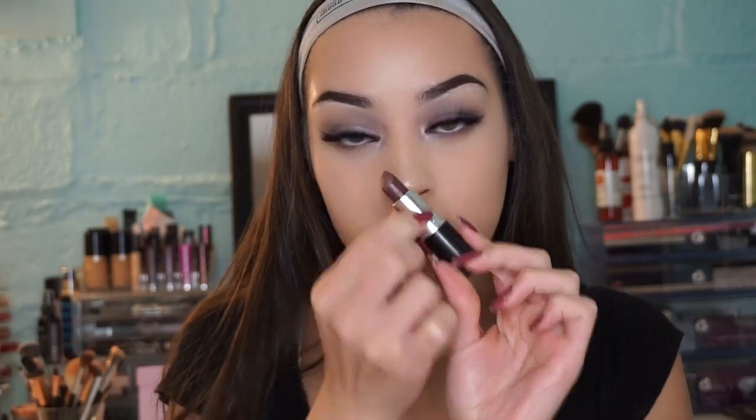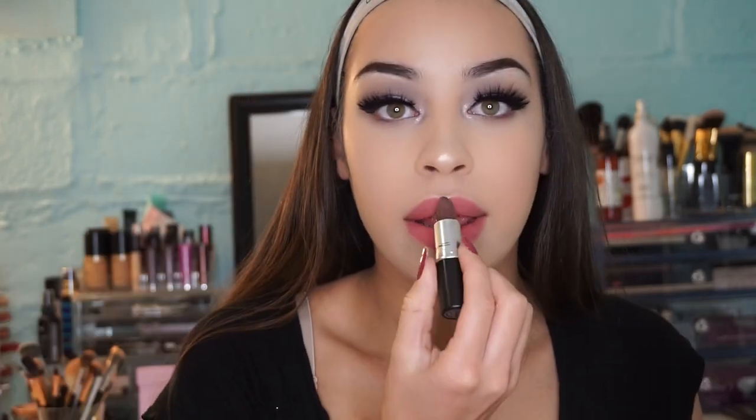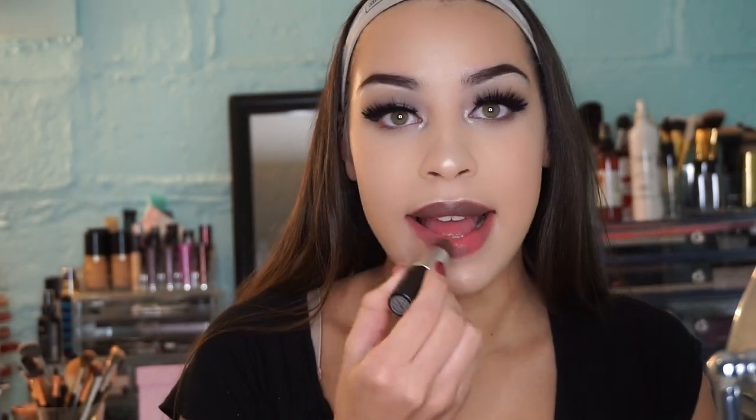Now I'm taking one of my absolute favorite lipsticks from MAC — this is Stone. It's a really cool-tone gray-brown and it went so perfectly with the look. I just forgot how much I love this lipstick and felt so awesome wearing it.